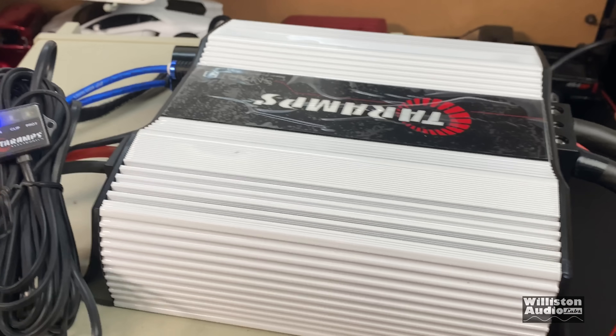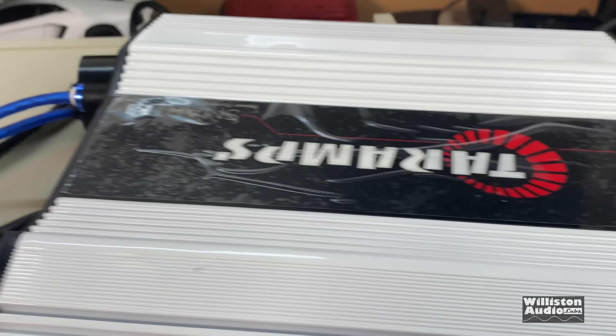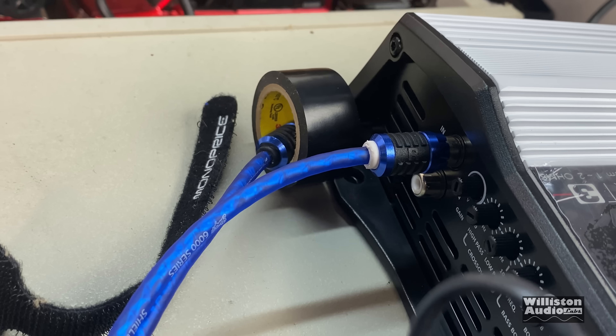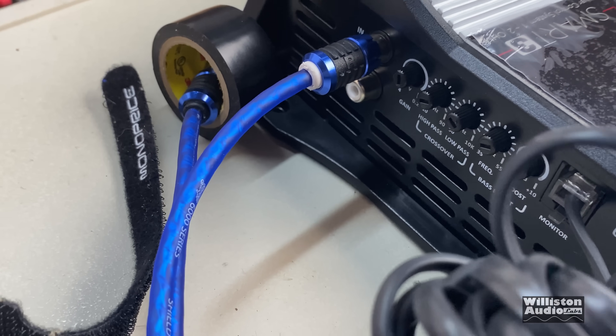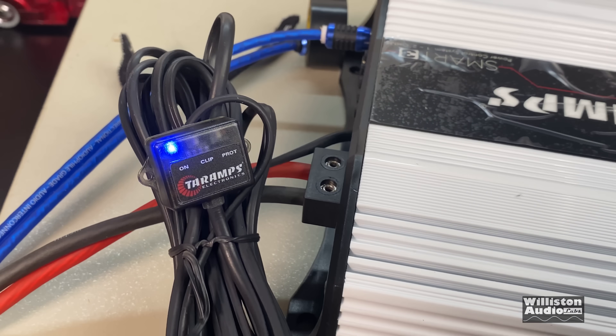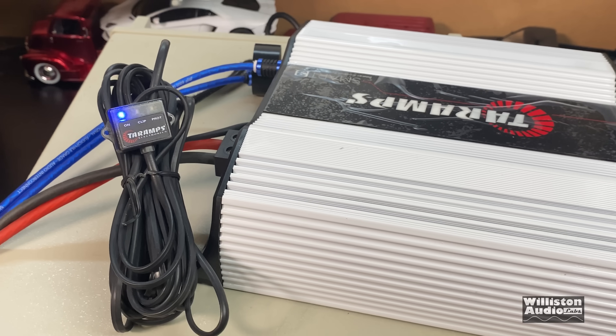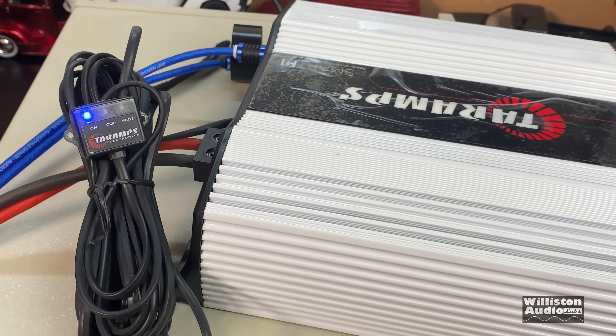Can't say anything bad except: make those inputs a little bit bigger, give us two RCA inputs and two RCA outputs, make the low pass a 24 dB per octave because I'm getting some vocals bleeding into my subwoofer, and give us a remote bass level. That's a lot to ask for a $265 amp, but you've got to keep improving, right?